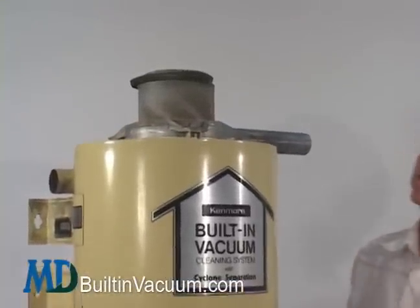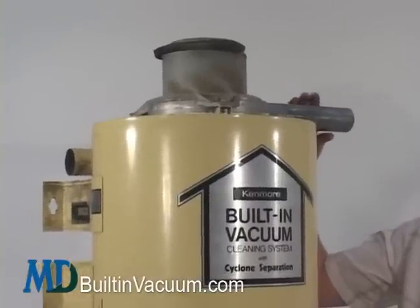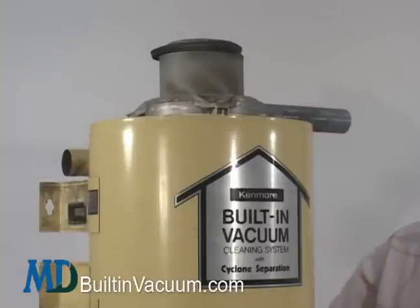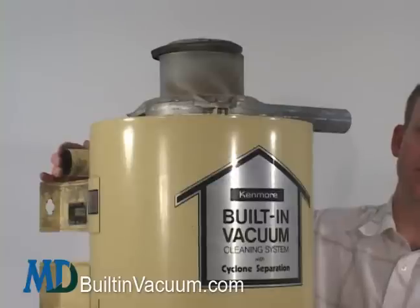All their models had just a single motor, and that motor is replaceable. This side of the motor is the exhaust, and most likely that exhaust is being taken out of your house and exhausted outside. If it's not, that's something you can still do. This side of the motor — this intake right here — that's where the debris comes in from the home.